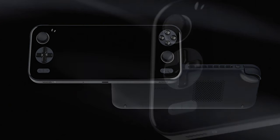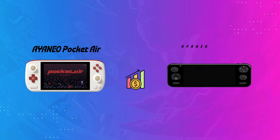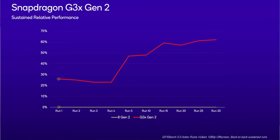Ioneo itself has announced a more powerful Android handheld called the Pocket S that's set to arrive next month. It's obviously going to cost more than the Pocket Air, but Ioneo fans who want the company's flagship Android handheld experience should wait for that one instead. It's powered by the Snapdragon G3 X-Gen 2 chip that's especially designed for handhelds, and if this official benchmark is anything to go by, the G3 X-Gen 2 absolutely smokes the regular Snapdragon 8 Gen 2 when it comes to sustained performance.